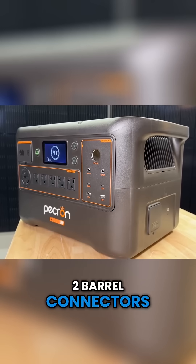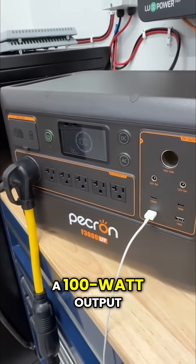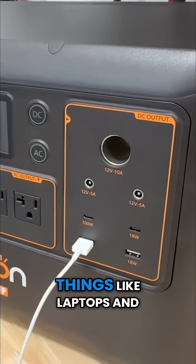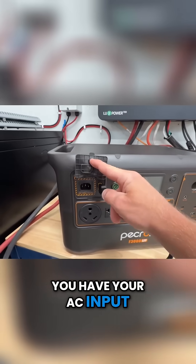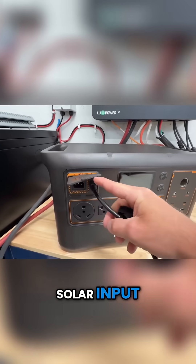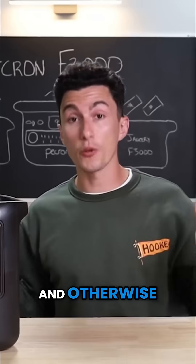You have your 12-volt car socket, two barrel connectors, and then two USB-As and two USB-Cs, one of which is a 100-watt output, which is great for things like laptops. On the far side you have your AC input as well as your solar input, and on the other side you just have your expansion battery port as well as a grounding screw — and otherwise that's it.